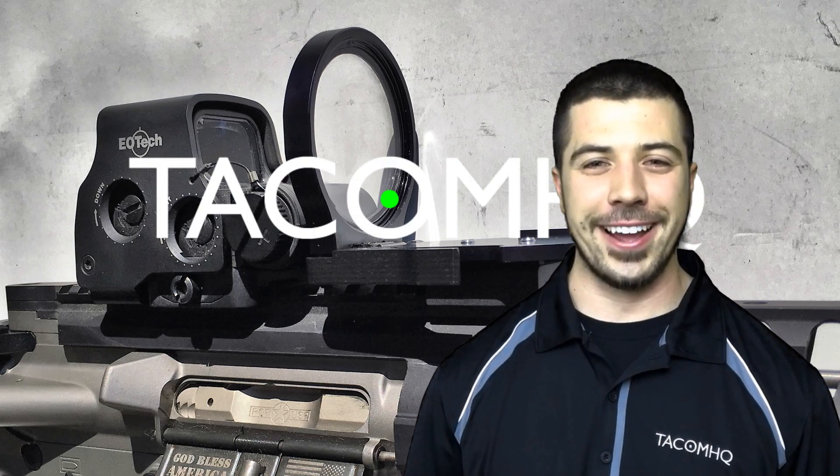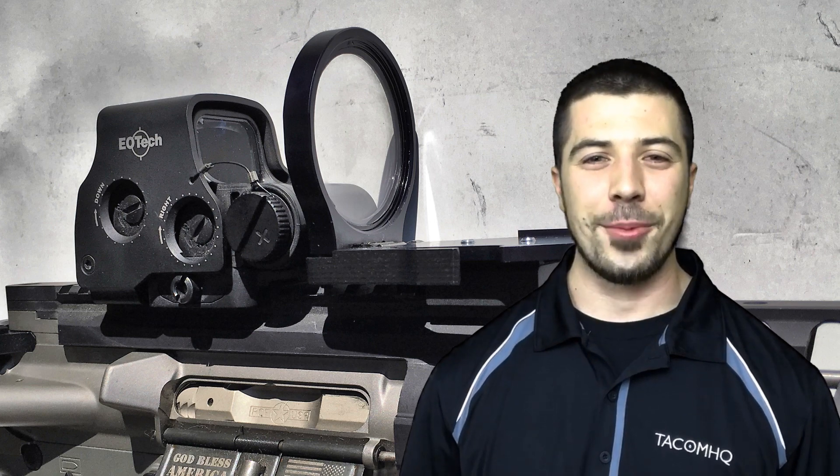Hi, my name is Jacob Baker, and I'm the Vice President of TACOM HQ, and today I want to introduce the Alpha Tarek. The word Tarek is short for target acquisition, and the Alpha is just one of an entire product line that use lenses and or mirrors to optically, not mechanically, shift a target image.